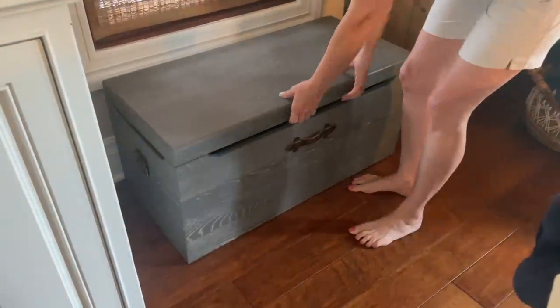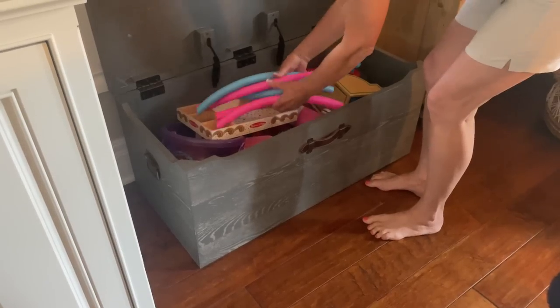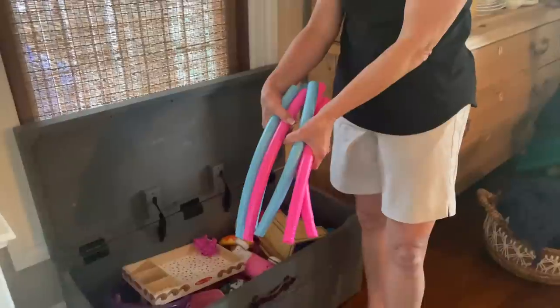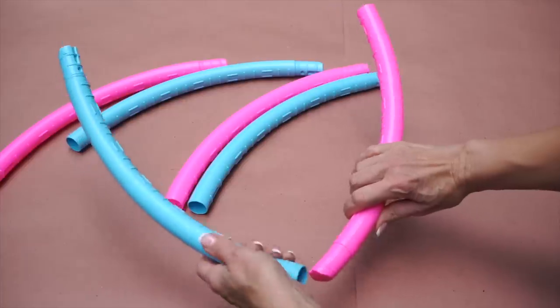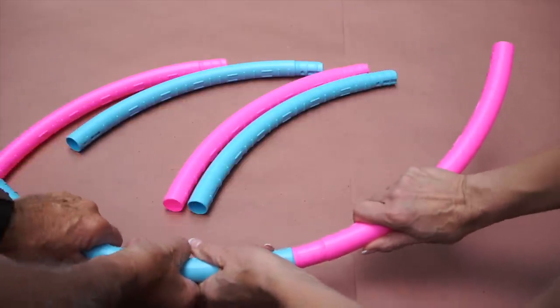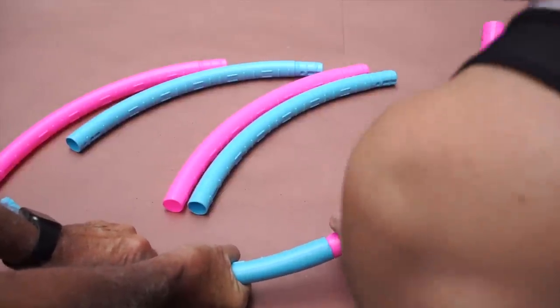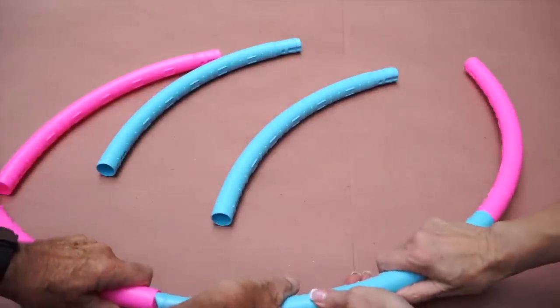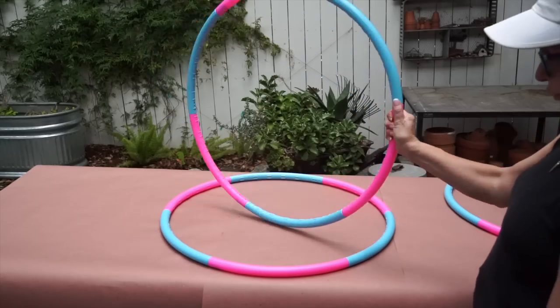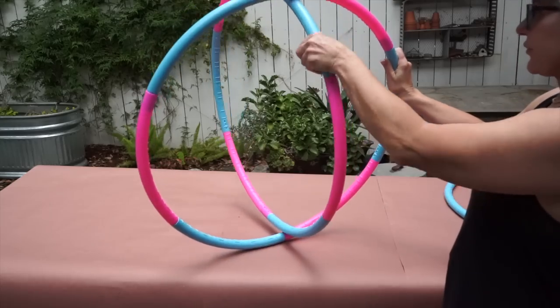I found an unused hula hoop in the toy chest so I picked up a few more and today we're going to put this hula hoop together. This one happened to come in six pieces and I had to have some extra handy hands here because this is really hard to put together. Now we've got two hula hoops and we're going to put them together just like this.